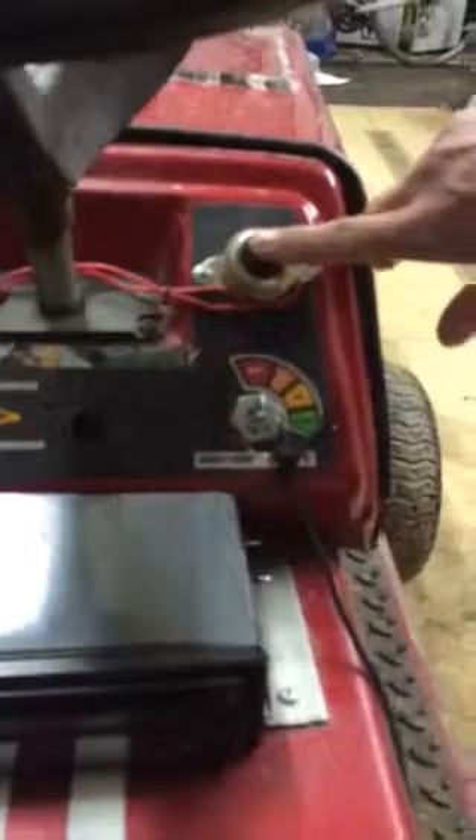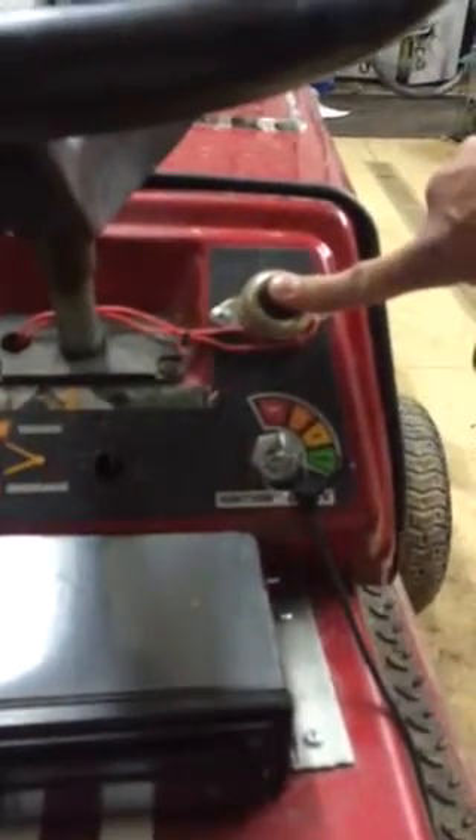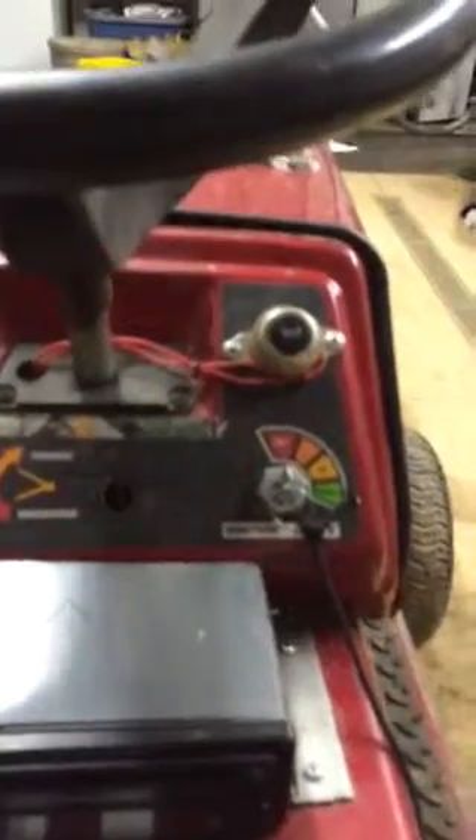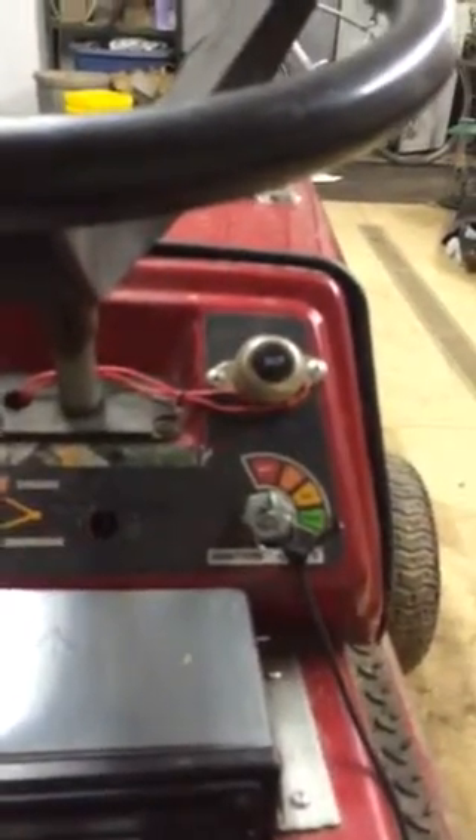It has a Dixie horn — hold on one minute. Here we go. So that is your Wolo Dixie horn that is wired up into a switch here.